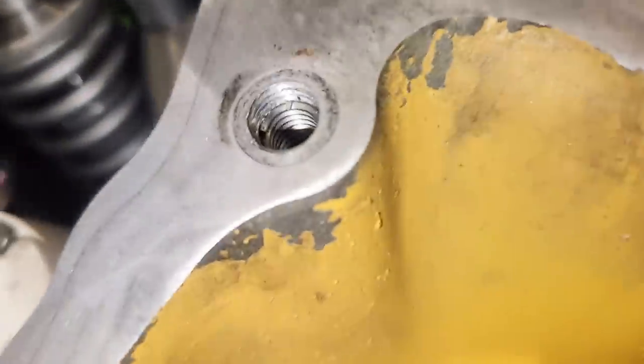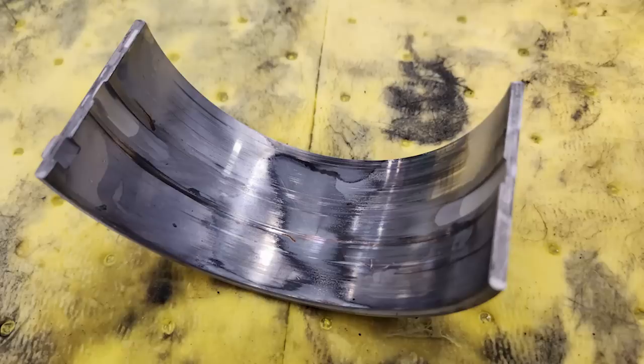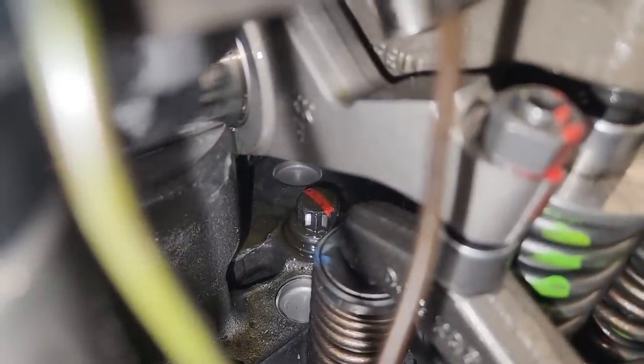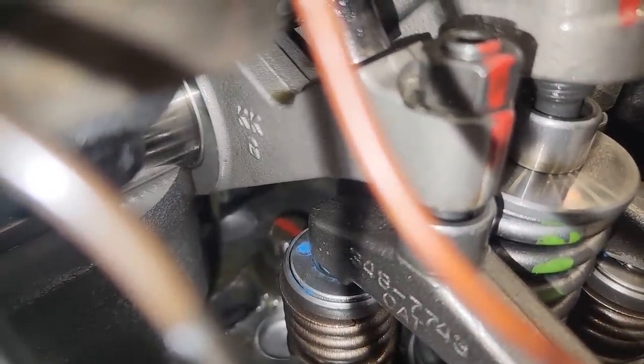I did wash off the Jakes quickly with some brake cleaner, but without completely disassembling, there's no way to get all the old oil out. We're getting drips on all the rockers — that means the cam bearings are getting oil, the rockers are getting oil, the Jake housings are getting fresh oil. Things that probably are not getting fully filled though are the oil pump and the oil pickup tubes, because those are on the suction side of the system. This is forcing oil directly into the oil gallery.